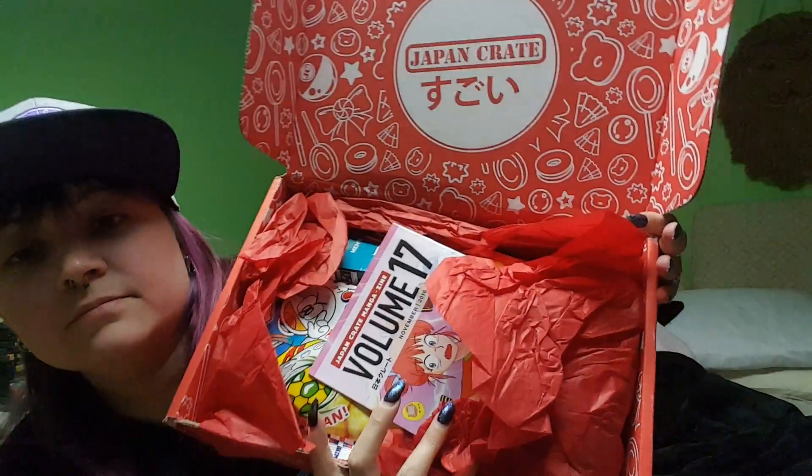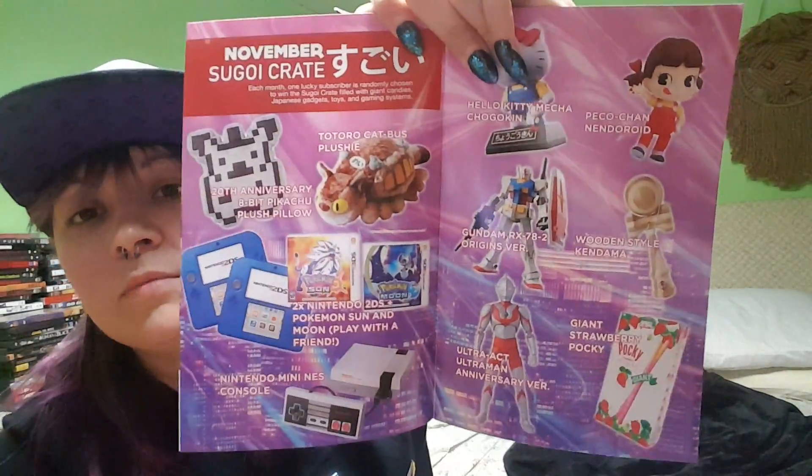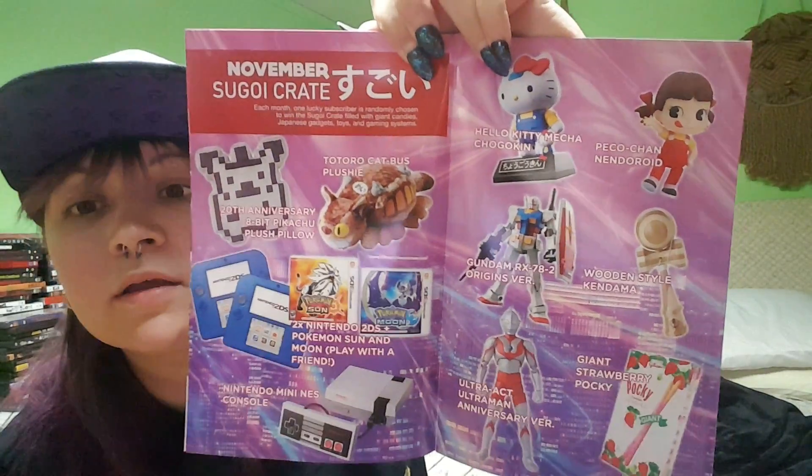Hey everybody, I'm back with another unboxing video. We have the November Premium Japan Crate — finally! I feel like I've been waiting forever for this one. Still waiting for one more of their crates, the new Kara Kara Kira Kira. I don't know exactly how it's said yet until someone actually says it. So let's open up this premium crate, and like always I will do my best to put all the pricing information in the description box below.